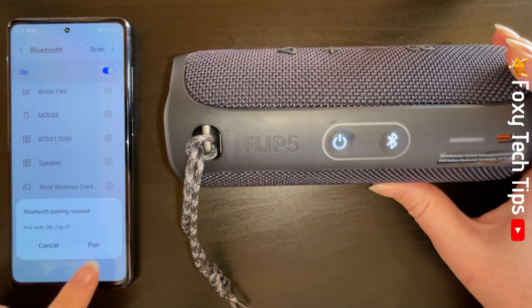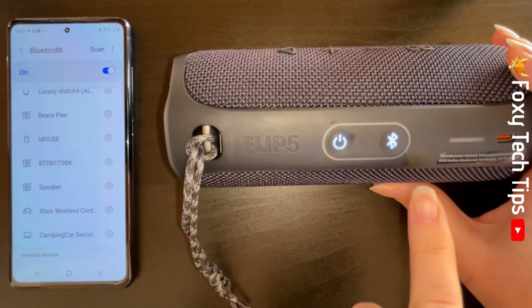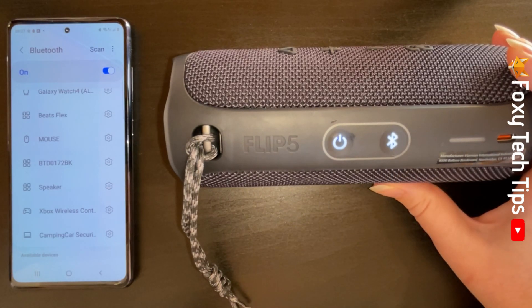Tap pair on the popup if a popup appears. Your speaker is now paired to your device and will connect. The Bluetooth button on the speaker will stop flashing and will be a solid light.